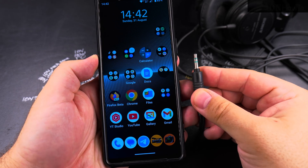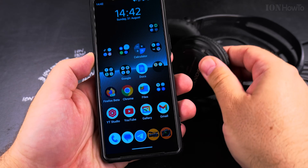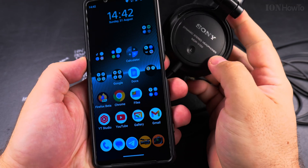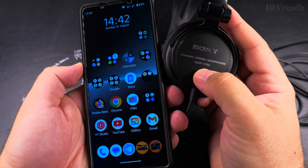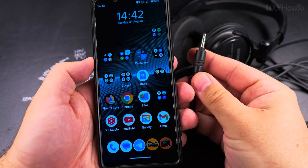Today I'll show you how to use headphones with a headphone jack instead of Bluetooth headphones with your Android phone. These are the Sony MDR V150 and they're pretty good, but they are not Bluetooth — they are wired only, and that's not a problem.